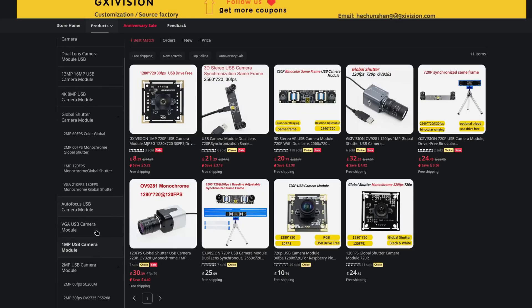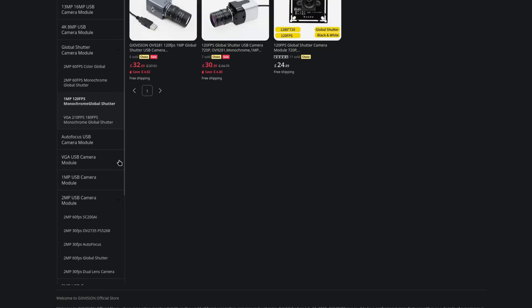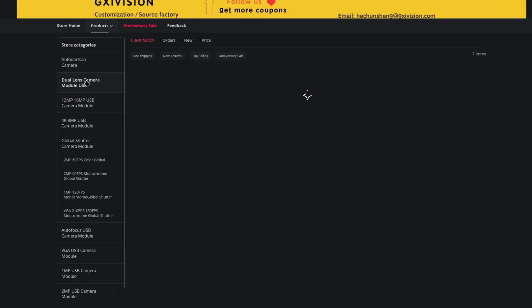I bought this because it does 1080p 60fps. There are so many different versions out there doing different things, so make sure you check the specifications carefully before buying. You can get one that's ultra HD but only does 5fps, or one that only does 30fps. I specifically picked this one because it was 1080p 60fps.